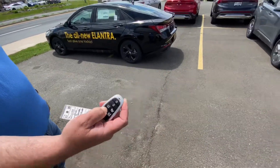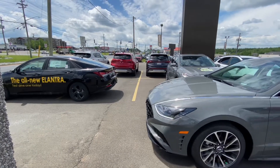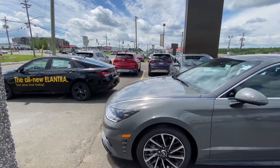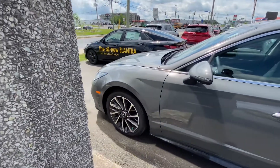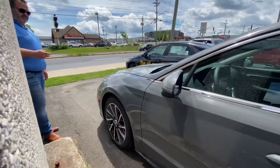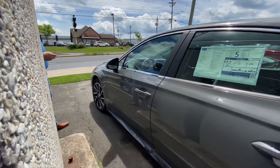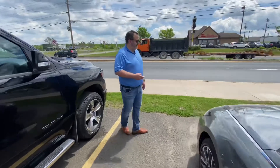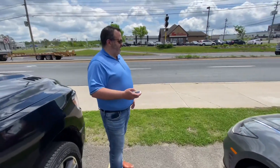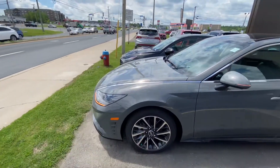I hold it in. As you can see here, the wheel's turning and the sensors are picking up. Then it's just a quick release of the button and it's all lined up and ready to go. Thank you.